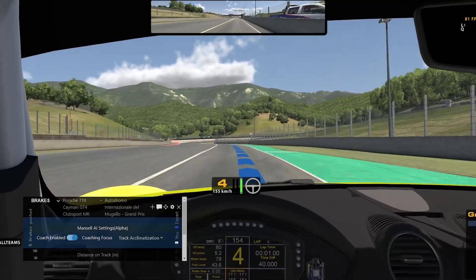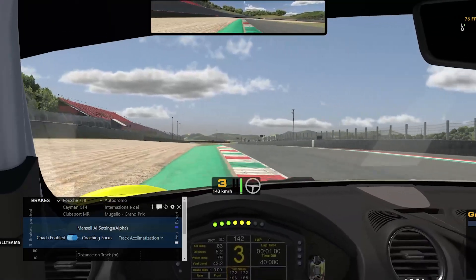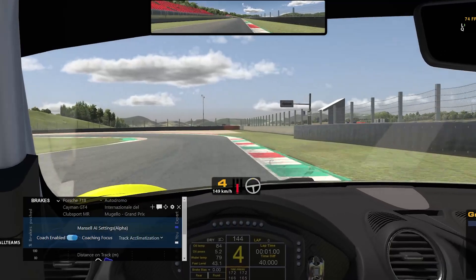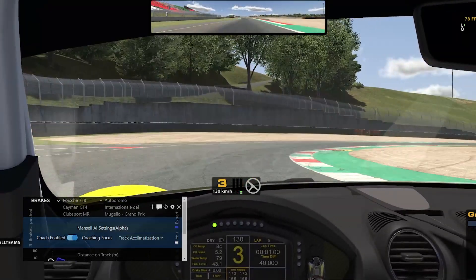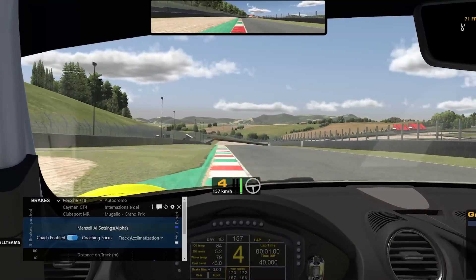For example: hard right tightening, then light left and light right into short straight. Medium brake left hander leading into a right with a light brake, then a short straight. This is perfect for when you need to learn the track quickly, if you're limited on time, or to refresh your memory on a track you haven't driven for some time.